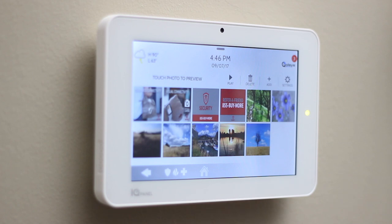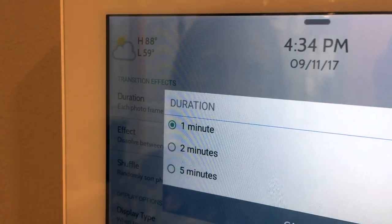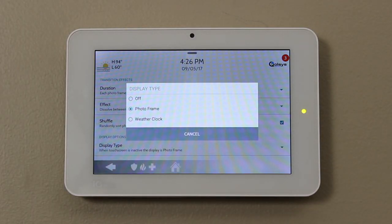You can also customize these pictures by going to Settings. Duration will show you how long each picture is visible on the iCUE panel. In Display Type, we also want Photo Frame selected here.